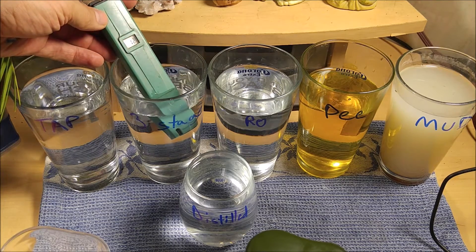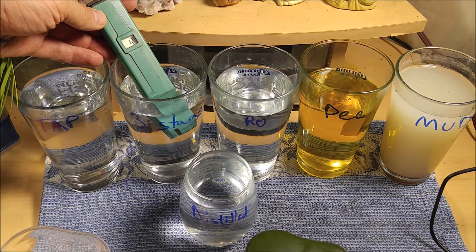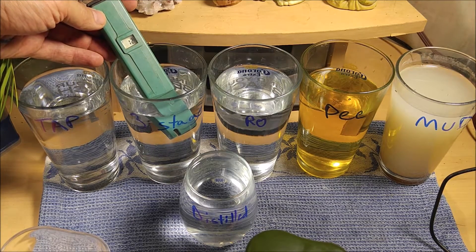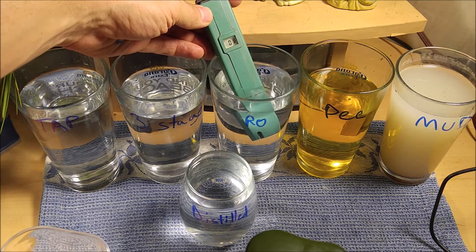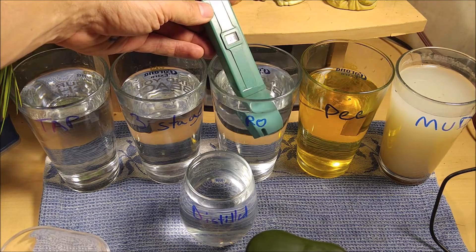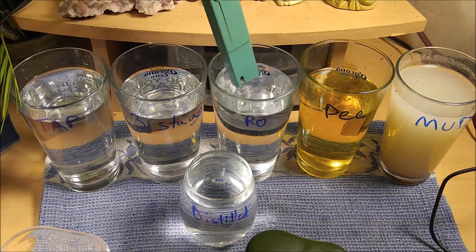This is the same tap water filtered through a three-stage filter setup: one stage is a sediment filter, one stage is an activated alumina filter for removing chlorine and other chemicals, and the final stage is an extruded carbon block filter with silver. Our RO filter water — reverse osmosis membrane water — is actually at one part per million, which is really good and really pure. It's the second best thing you can get to distilled water.